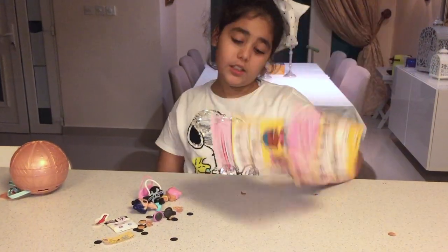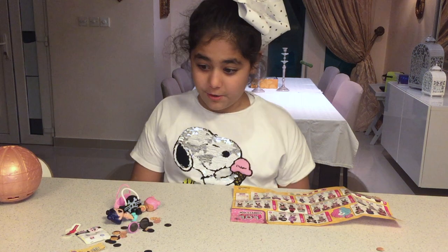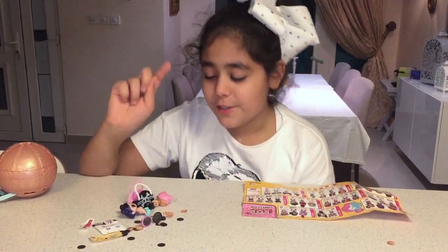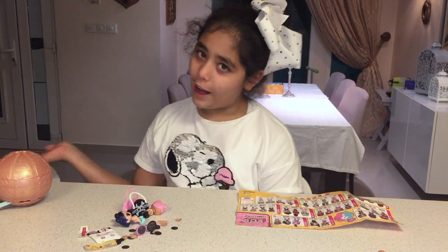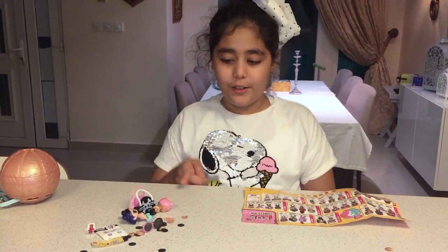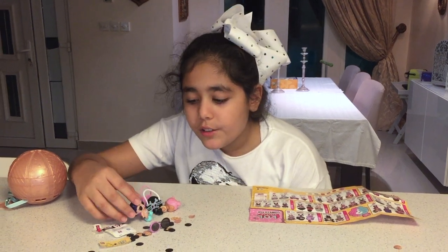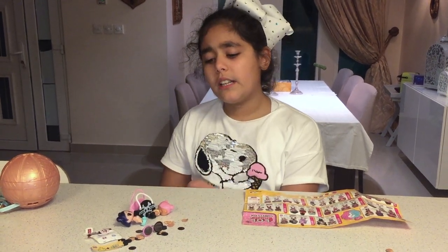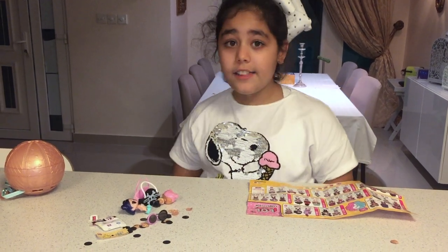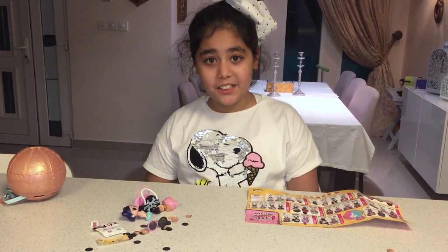It also came with a booklet showing the baby side and the older girls. This was so fun to open — so fun to get the confetti out, so fun to dress them up. I'm gonna rate this out of five: I say four out of five. The only issue is the shoes are a little too big and hard to fit on, but that's the only thing and it's not a big deal. They're super fun to play with and super fun to open — see you guys next time, bye!